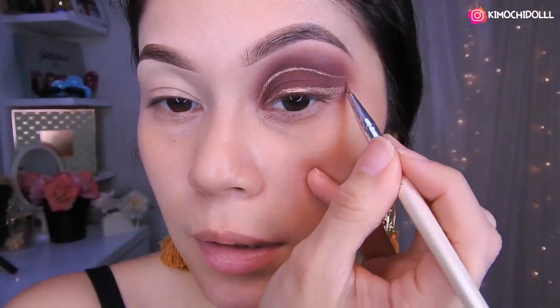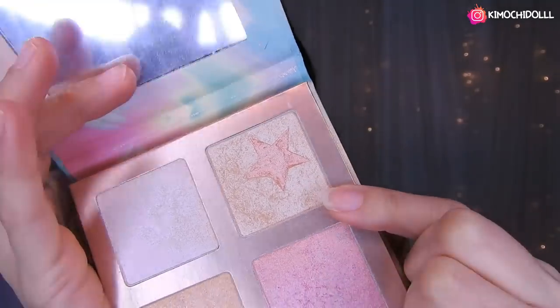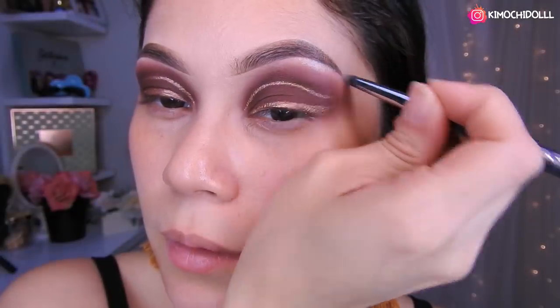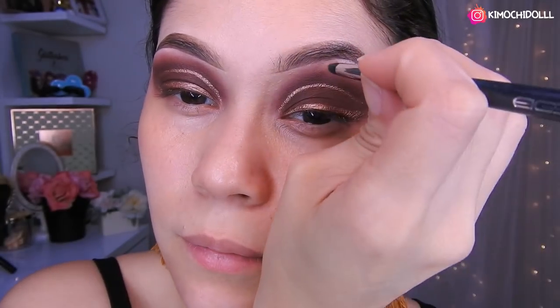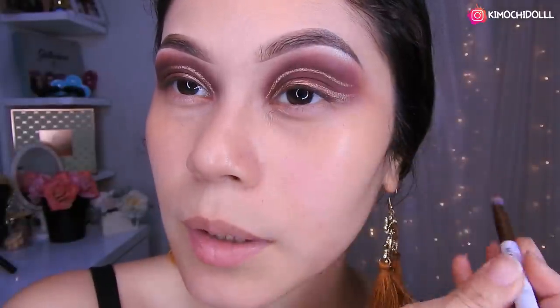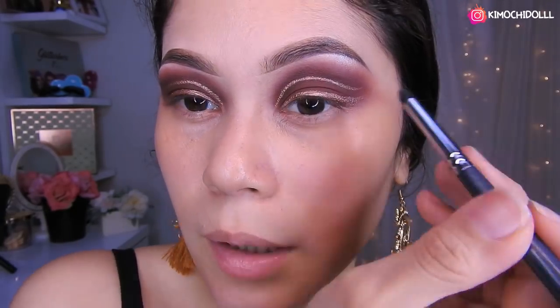Chicas, ya así quedaría. Voy a hacerme este ojo y regreso. Voy a estar poniendo de la paleta de Foca Jure este iluminador en el hueso de la ceja, difuminando un poco para que no se vea tan marcado.